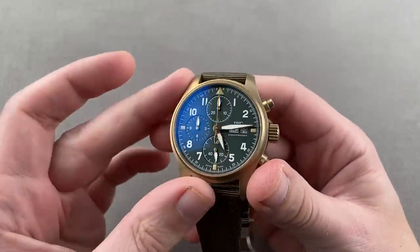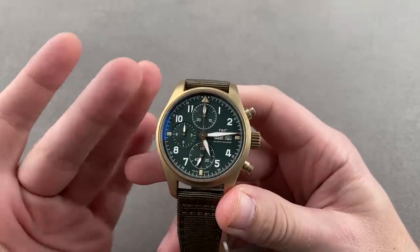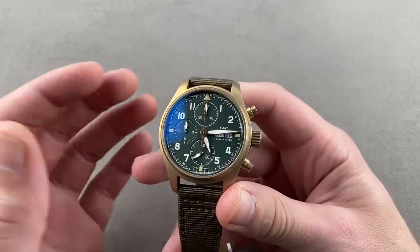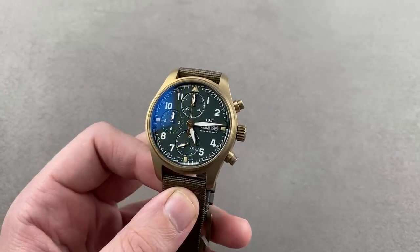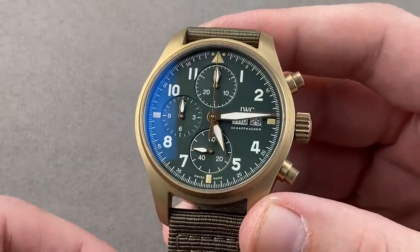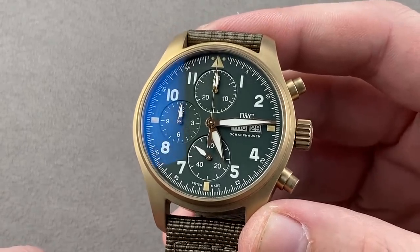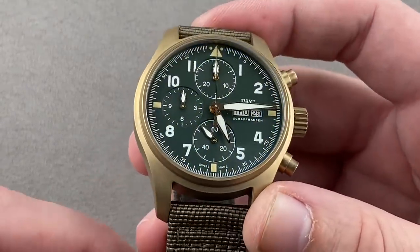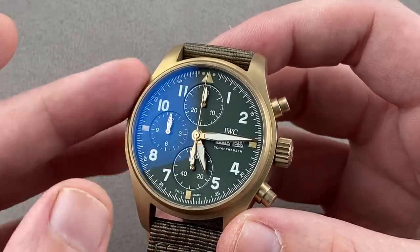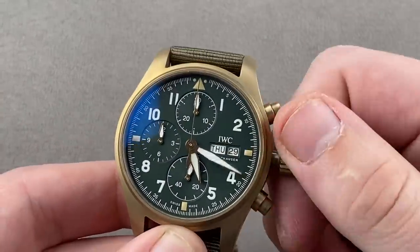Let's peg back the high horology for a moment and talk about luxury horology. This is a great example of a core model from one of the Grand Maisons of Swiss watchmaking — from IWC in Schaffhausen, Switzerland. Here we have the IWC Pilot's Watch Chronograph Spitfire. This reference — known as the 387902 — is 42 millimeters in diameter with a bronze case. Inside, it has a 69000 series chronograph, 46-hour power reserve, column wheel actuation — so this is not a Valjoux 7750.